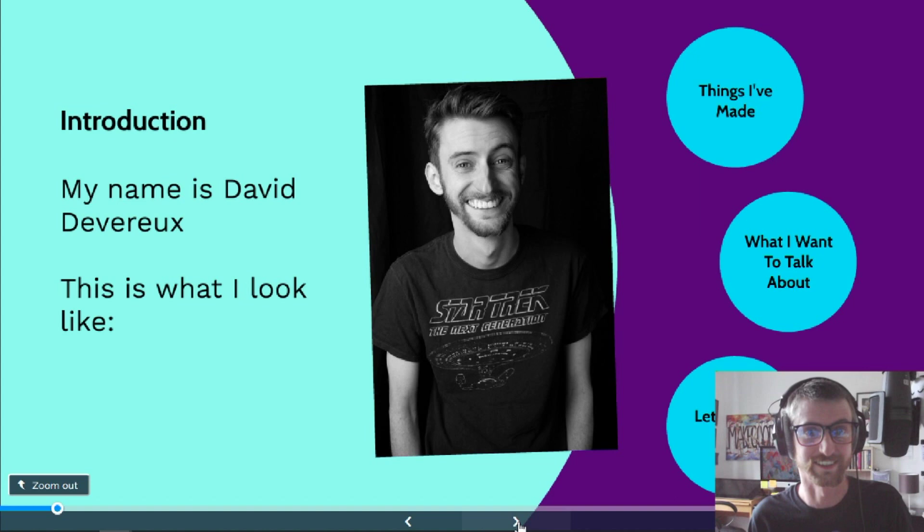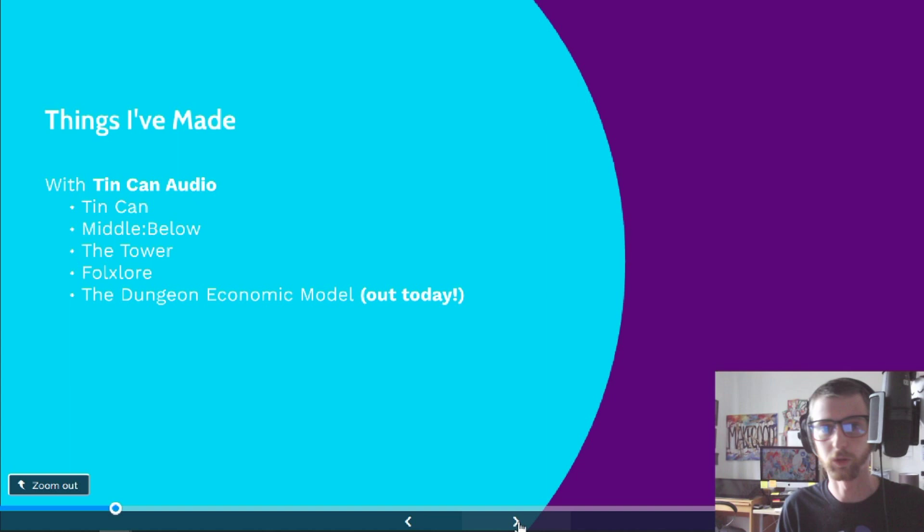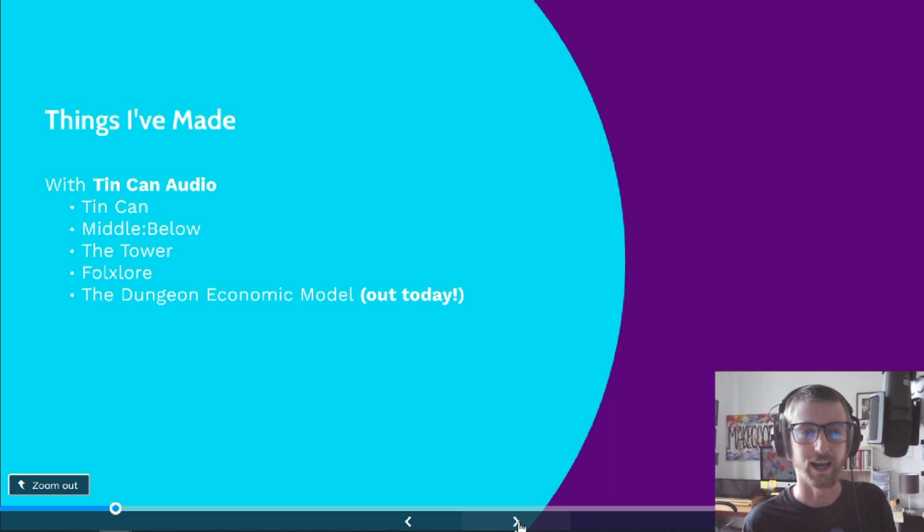I usually make things under the name of Tin Can Audio. Initially that started out being just me making noises on my own, but it's grown into a very loose collective of people that come together and make audio fiction, music, and things. My first show, Tin Can, was initially all me — just a science fiction space story. It started as me wanting to play around with sound design and experiment, kind of a tech demo, but then people actually listened to it and I had to make more. It turned into this big space opera story.